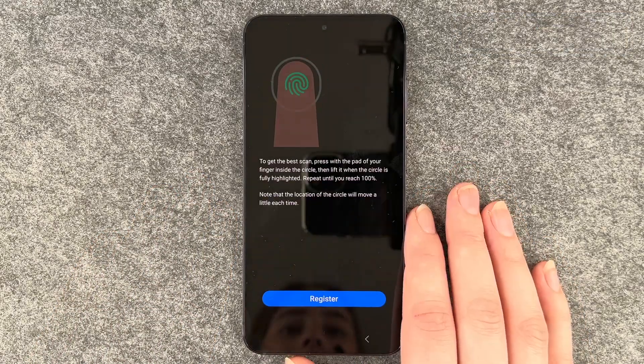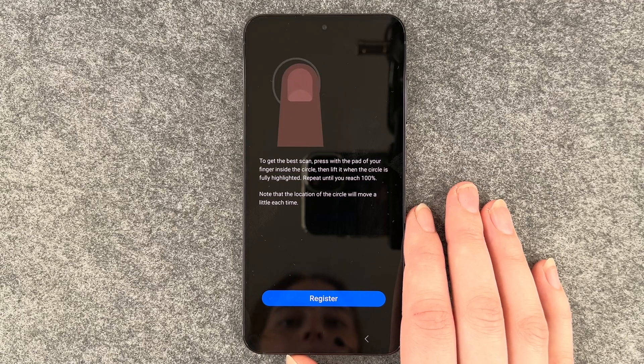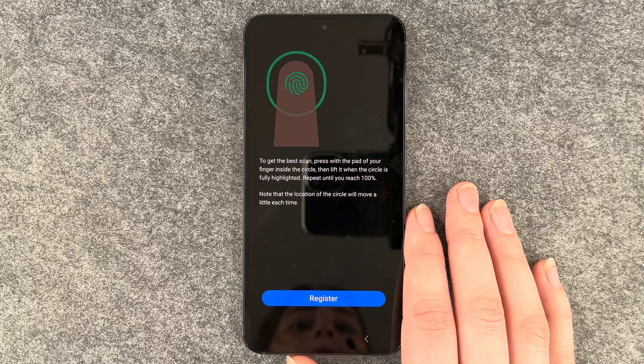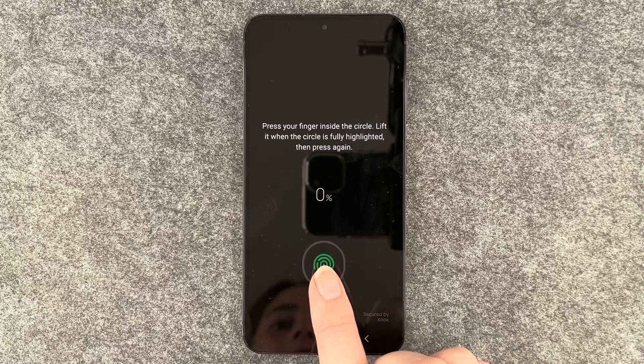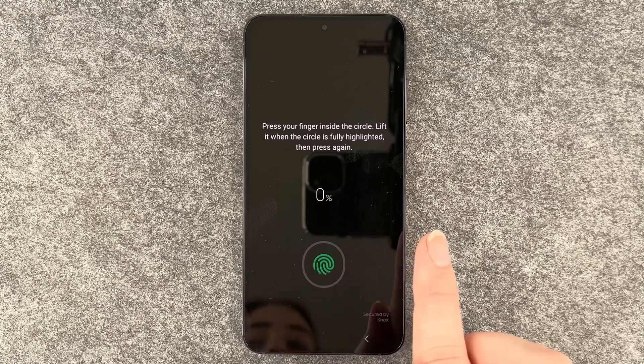To get the best scan, press with the pad of your finger inside the circle, then lift it when the circle is fully highlighted. Repeat until you reach 100%. Note that the location of the circle will move a little each time. Press your finger inside the circle, lift it when the circle is fully highlighted, then press again.